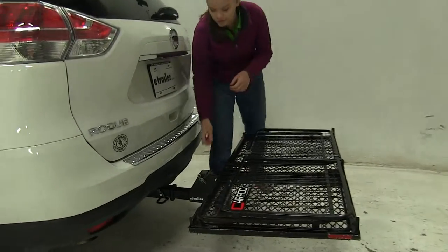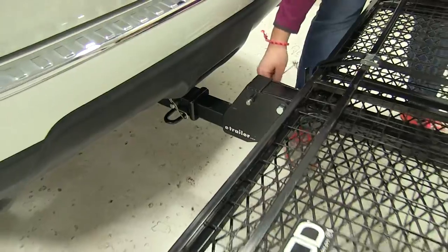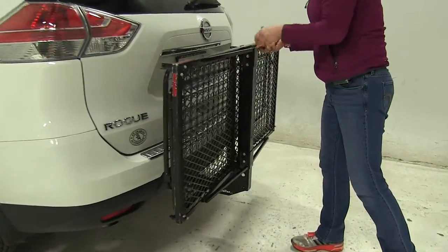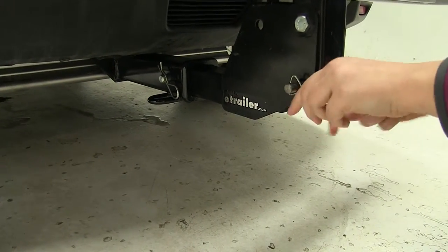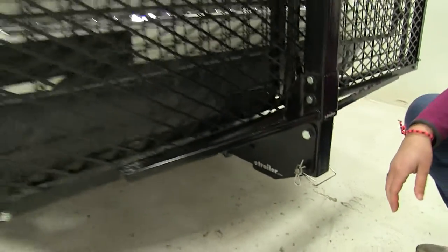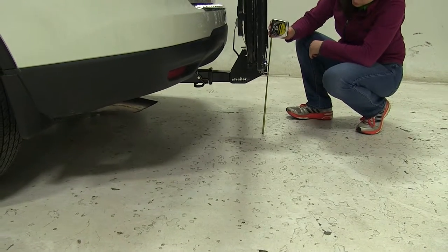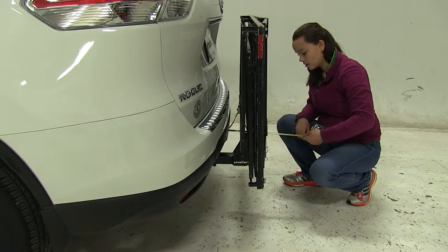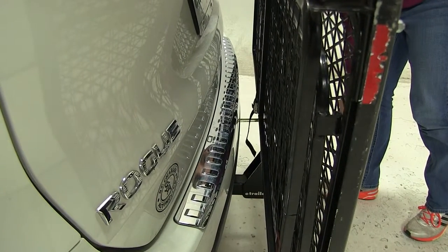We do have the option to actually fold this carrier up. To do so, I'm going to remove both of my clips and my pin, and then I will lift up on my carrier, making sure to hang on to it so it doesn't hit our vehicle. We'll line up our pinhole and reinsert both clips. Now our ground clearance is about 12 and 3 quarter inches. Overall, we're only adding about 9 inches to our vehicle, and our closest point looks to be about 3 inches away.